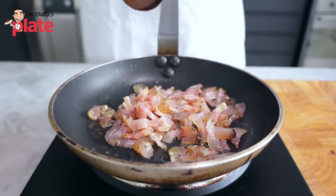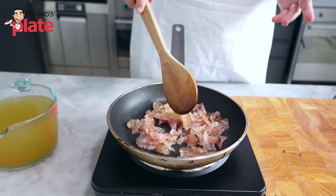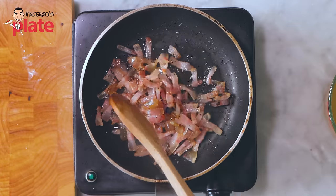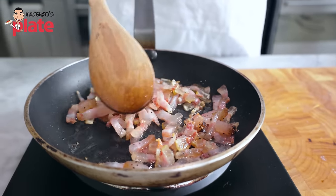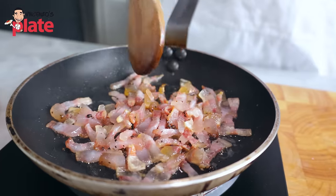Not sure where you are in the world. If you cannot find guanciale, well, I guess you should move somewhere else! If you, for some reason, can't have pork — could be a religion or personal choice — you can go for duck salami, duck bacon, cured beef, just try to replace it. Or you can go vegetarian — you can do zucchini or mushrooms.